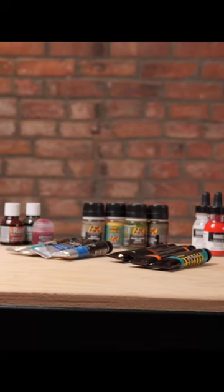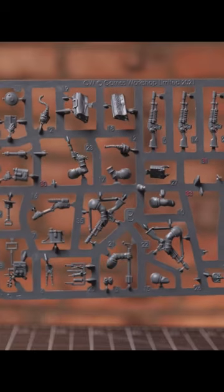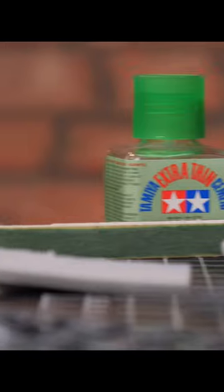We're going to be talking about paint and different types of paints that are out there, wet palettes, paintbrushes, and the various things that you need to get started in order to allow you to paint — getting models, assembling, getting it all set up, removing mold lines and gluing it.